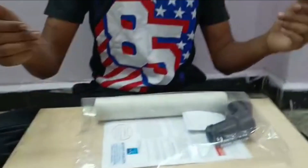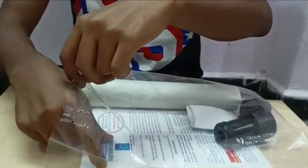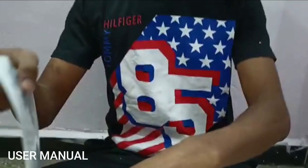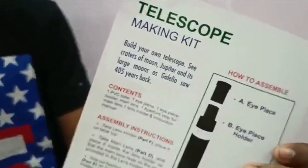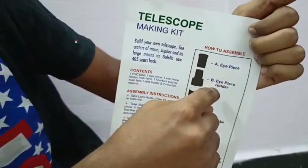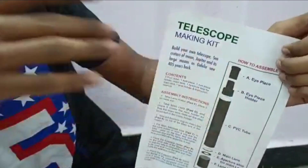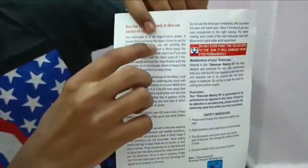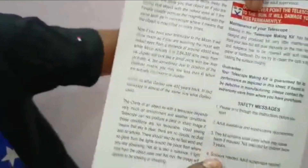Let's get back to the kit itself. First of all, if you open this kit, you have a manual explaining all the instructions needed to easily make this telescope. It also has images of the eyepiece, eyepiece holder, PVC tube, and other components, illustrating how to make this telescope. You can also read the safety precautions which should be taken while making this telescope.